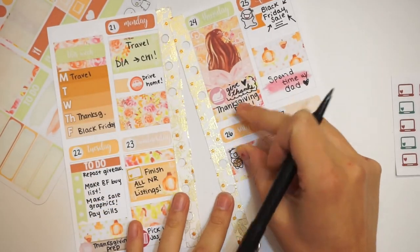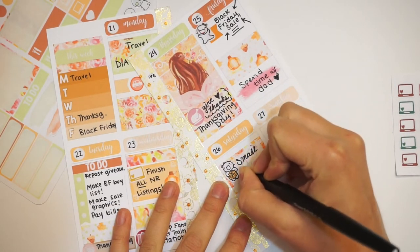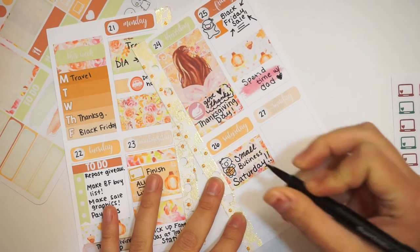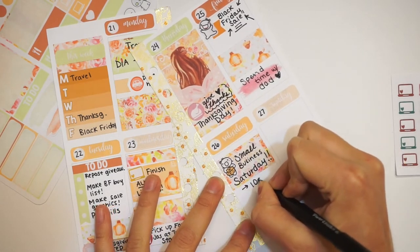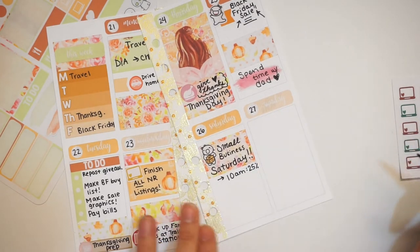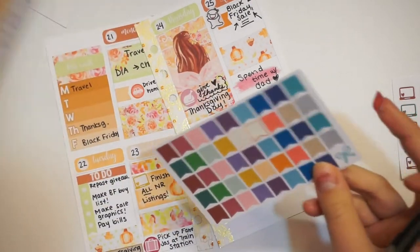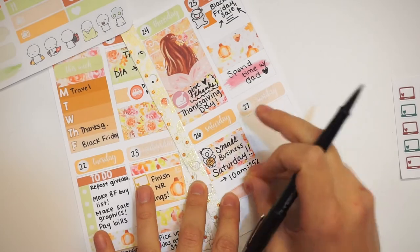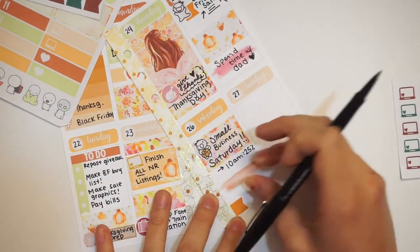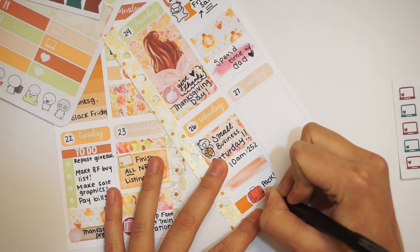Saturday — we had Small Business Saturday, which is one of my favorite days of the year. I did a lot more shopping that day, and I also had a sale in my shop — it was 25% off, which was pretty good because we don't do sales very often. I also wanted to use a Skull Prince Co. suitcase sticker. These are vintage suitcases — I think I got them two years ago, a year and a half ago. I needed to repack my bags before leaving in the morning.